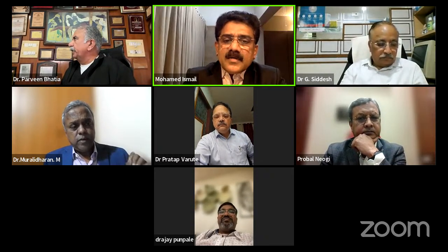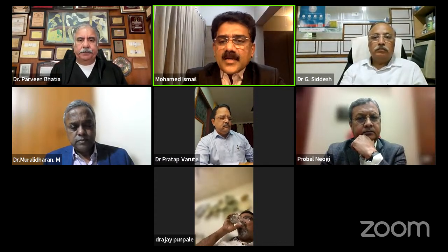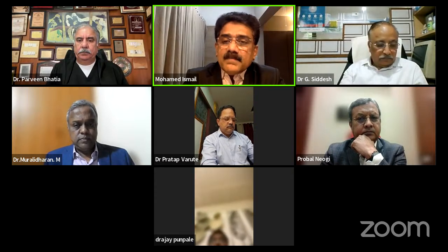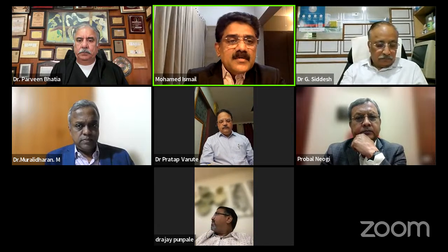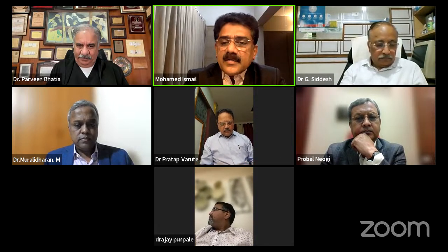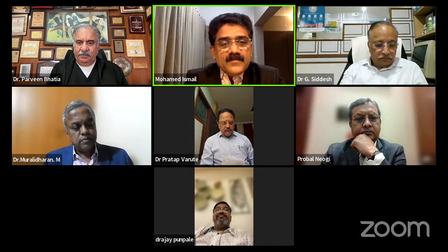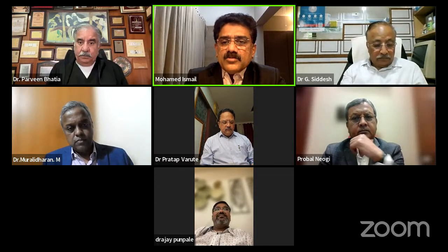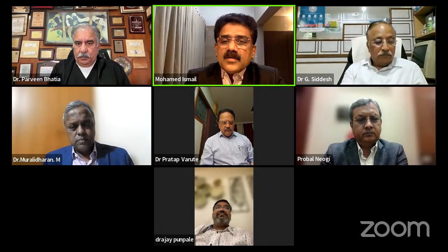Thank you Dr. Murali Dharan. Respected President, Secretary Dr. Pradhaap, Dr. Siddhesh the Academic Director, my dear friend Dr. Sandush, my co-speakers Dr. Parveen Bhatia and colleagues. First of all, I thank the ASI for giving me this opportunity, and I especially thank Dr. Siddhesh and Dr. Sandush.